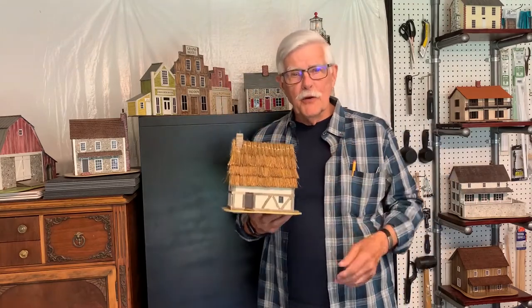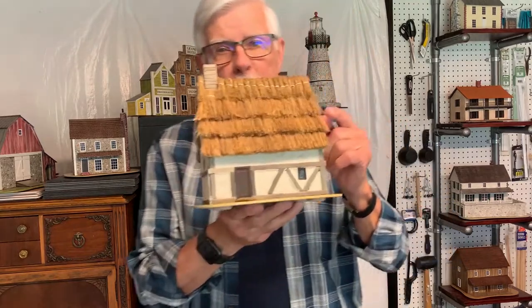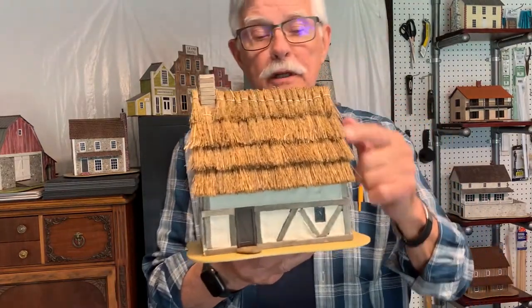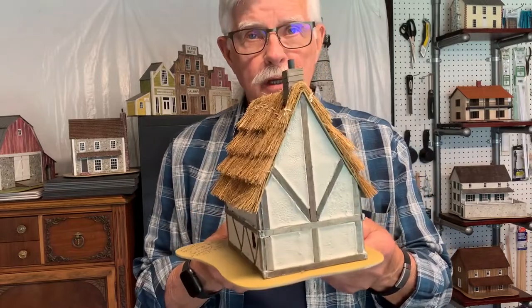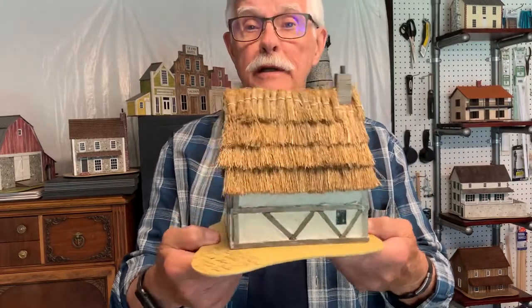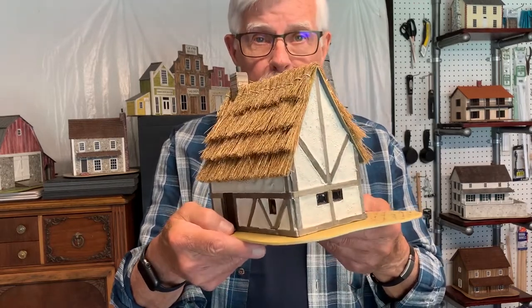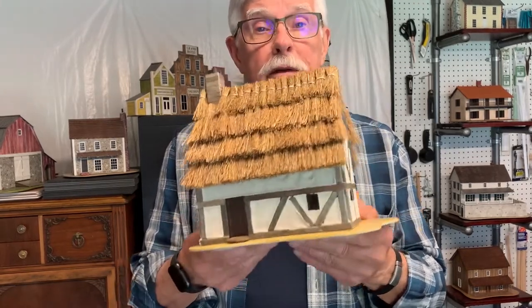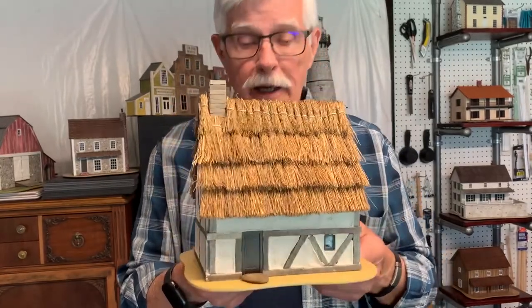Hello, I'm Matt at U.S. Frontier Miniatures. With this video, I will show you how to create this miniature representation of a thatched roof cottage built by the European pioneers in the colonial territories of early America. I call it the Half Timber Thatched Roof English Settlers Cottage.